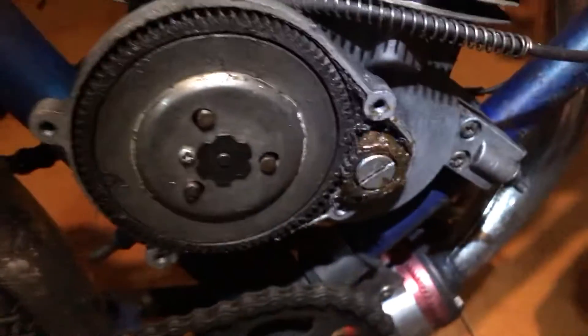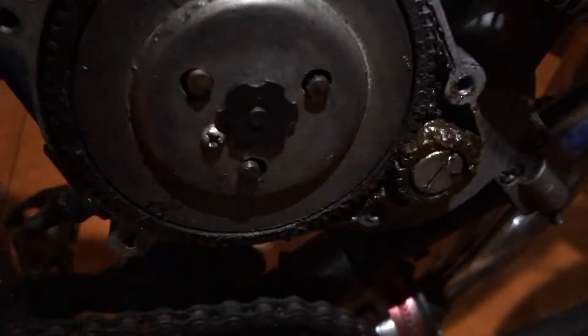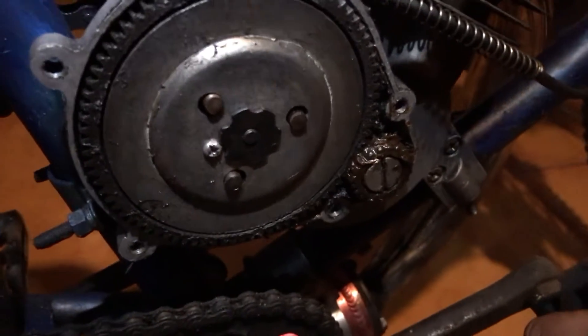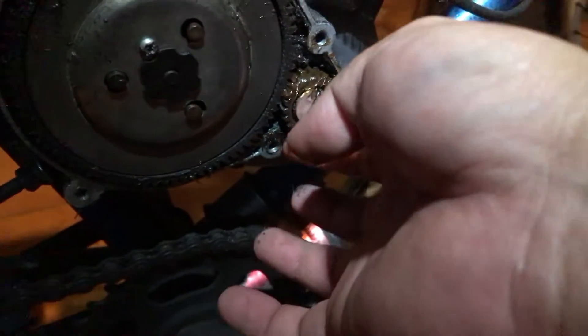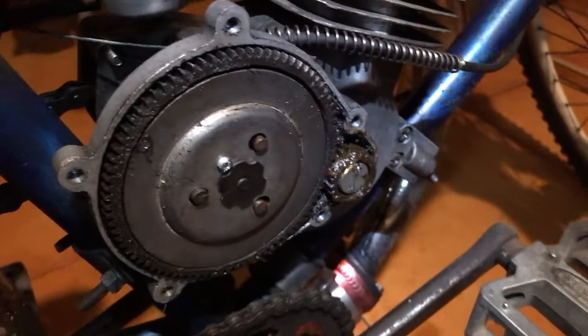After that I'll just pedal it a little bit. I haven't taken the pedal out because it's illegal for us to remove the pedal. It just went around and I'll try to center the grease again. I'll probably run it a little later to distribute the grease evenly.